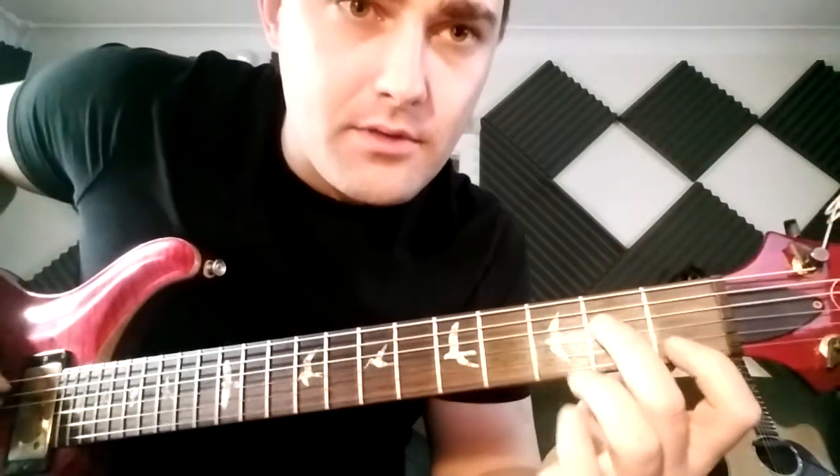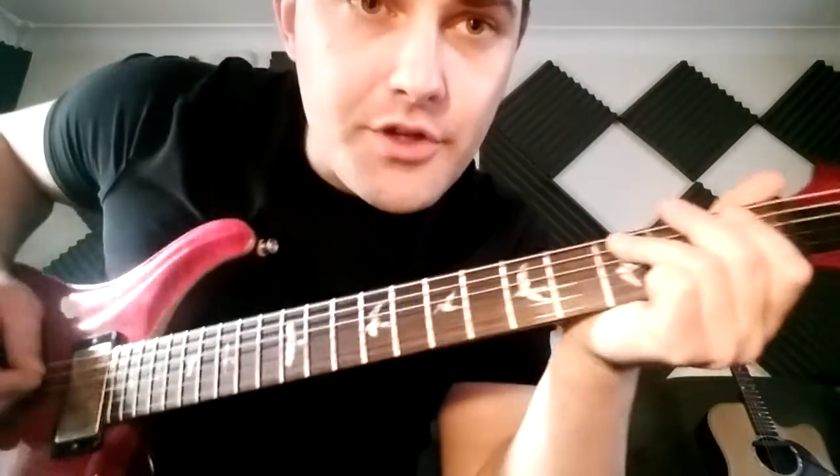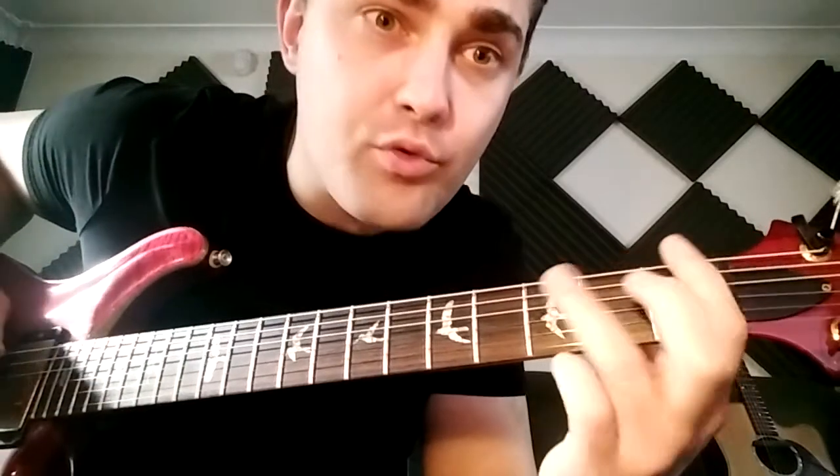So let's talk about the riff. You know the bones of it, so you've got this one. Now that bit there — just make sure you've got your first finger on the 1st fret of the 6th string pretty much as soon as this one gets there, because you need it straight after.